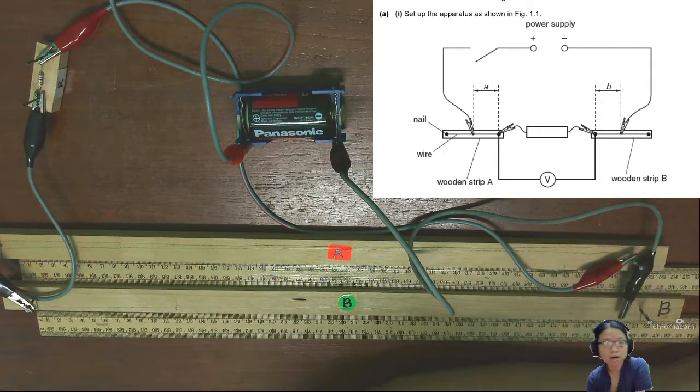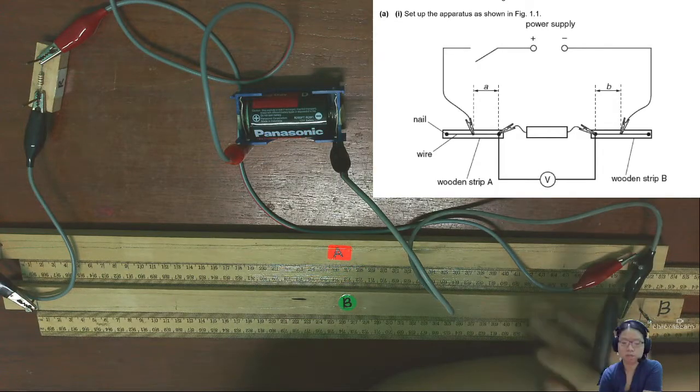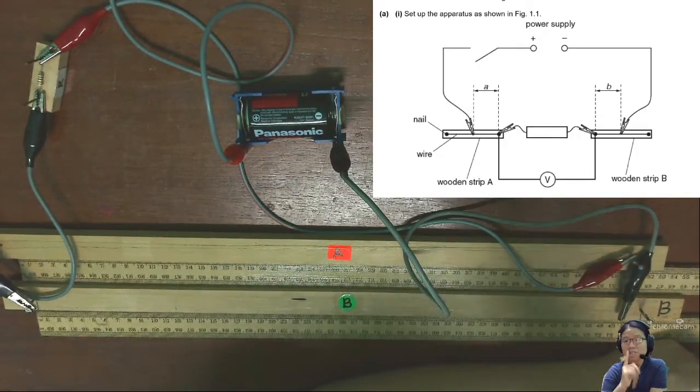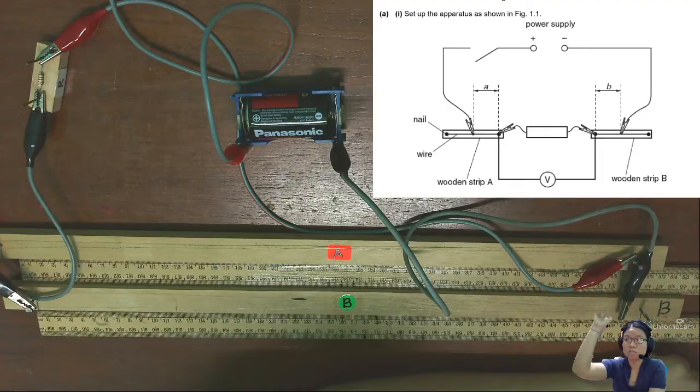Hello friends! In this video we are going to go through the experiment, but before I start taking data or conducting the experiment and changing the values of A and B, I will explain a slight modification I've done to the arrangement compared to the diagram you see on top here.